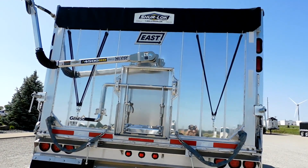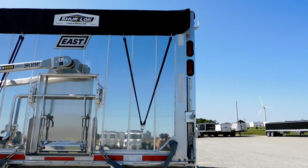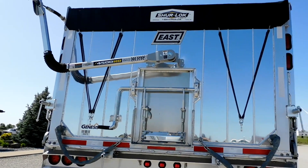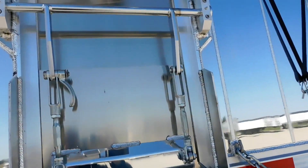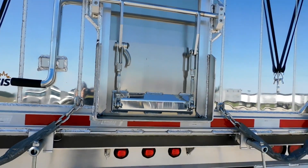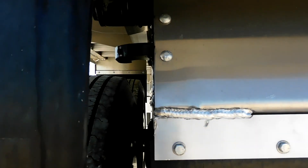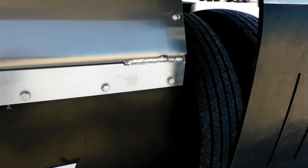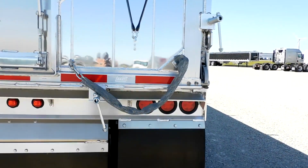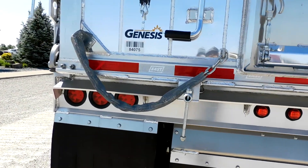It's got an overslung hanger on the back with rear mid-turn post lights — stop, tail, and marker — right in both corners of the post. It's got a 20-inch grain gate, the biggest that East will put on any trailer. There are tow hooks on the back in case you get stuck, so you can hook to it without hooking to an axle. It's got 10 gate winders on the back — two each side and two on the bottom for extra safety — plus spreader chains.